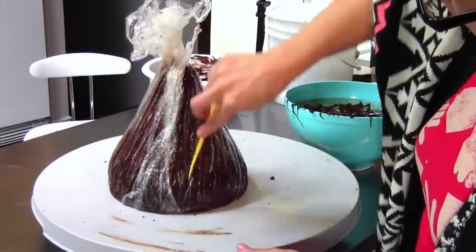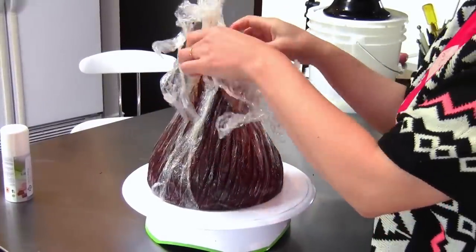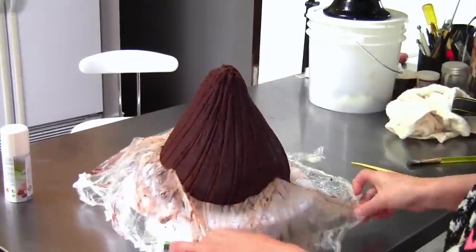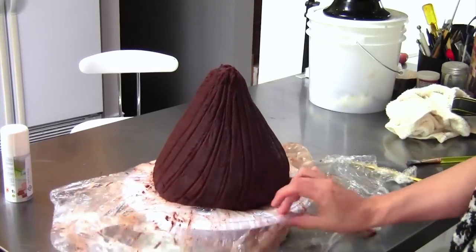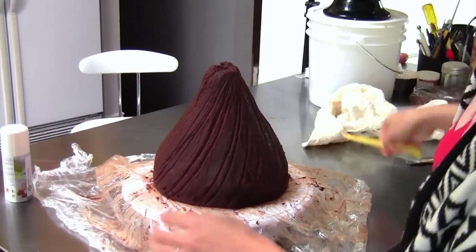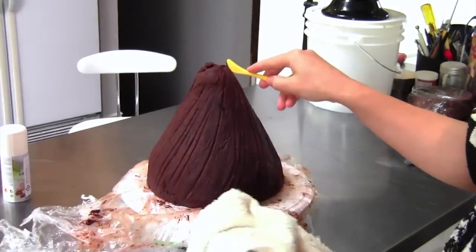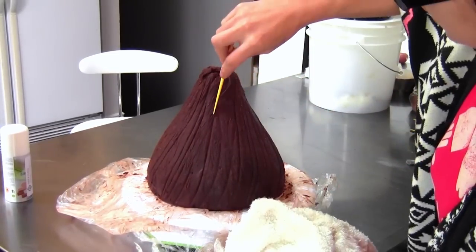I'm using my little modeling tool here to add a couple of extra defined lines to accentuate everything. Okay, it's time to unwrap our kiss that's been chilling. Just be nice and careful — oh yeah, that looks awesome, there are all these cool lines in there! That looks perfect. The last thing we need to do is add some silver to this baby. There are a couple of different things you can do — you can airbrush silver or paint it on depending on what you have available.